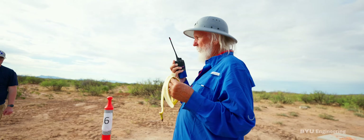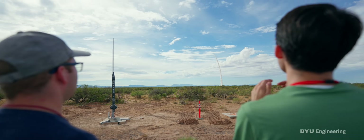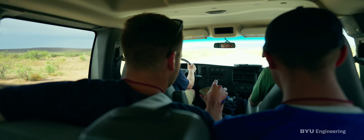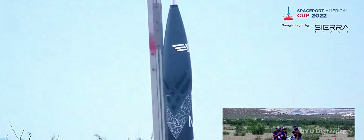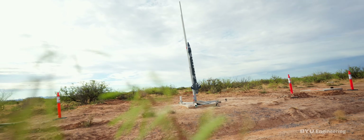Charlie 6, we are going yellow flag. Brigham Young University is on pad C-6. I have a clear range and a clear sky. Five, four, three, two, one.